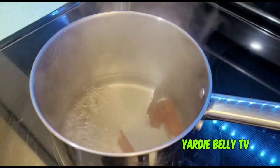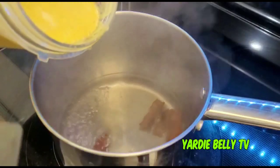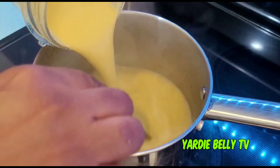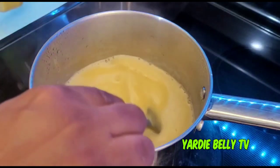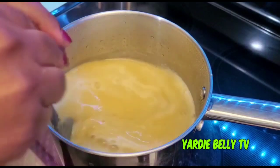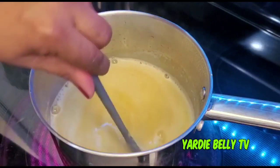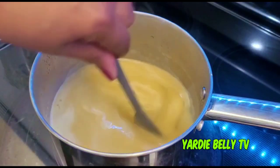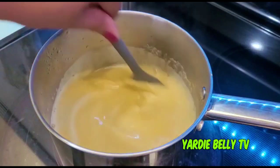I have a small amount of water boiling in the pot and now I'm going to add the porridge mixture and start stirring right away to make sure no lumps are formed. It's very important to stir and stir while the mixture is incorporating into the water, especially in the initial stages.